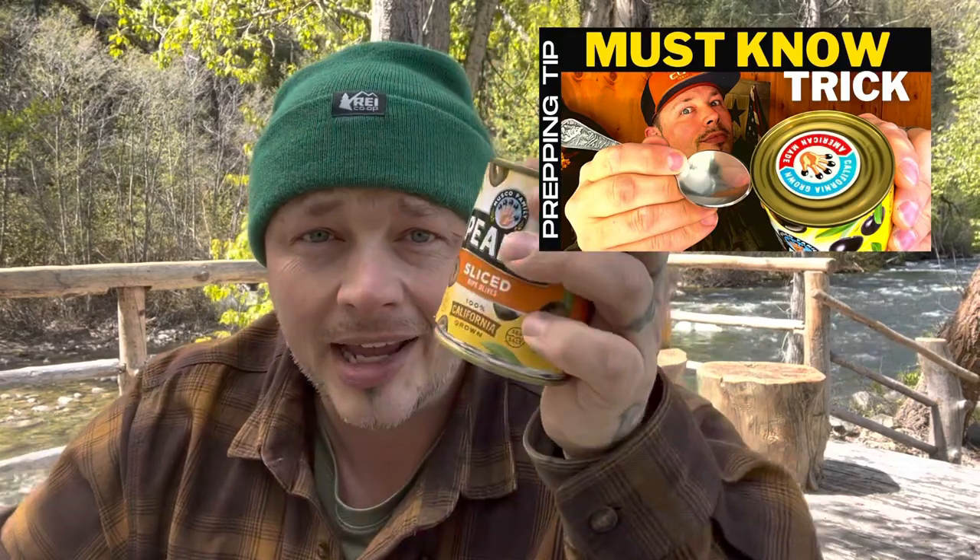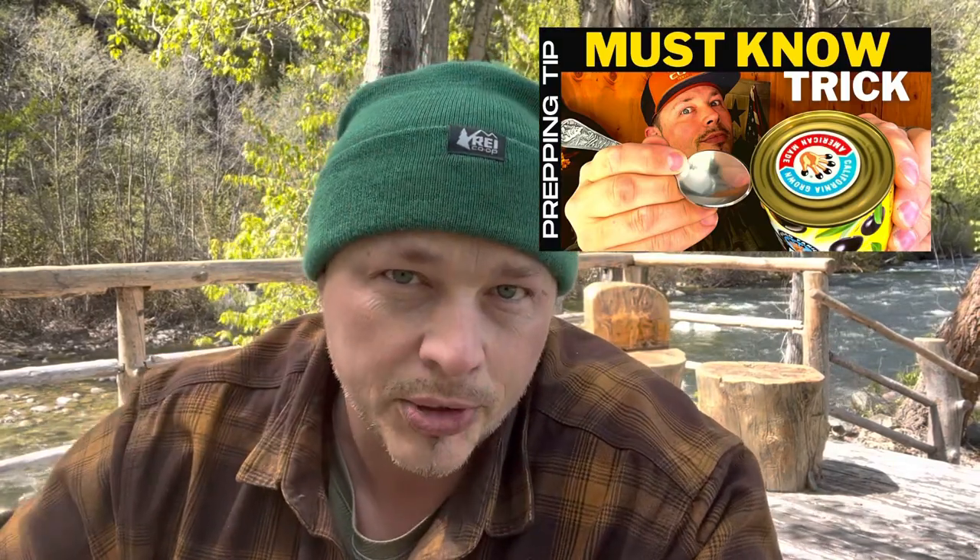Hey everyone. I did a video the other day showing you a very interesting way to open up a canned food item with a spoon. I thought it was just an interesting thing for people to know. Whether it's realistic or not, knowing that you can open up a canned food in an emergency situation — no matter where you're at, you can always usually find a spoon. Some folks think that opening a can with a spoon might be too difficult for them, so I want to show you one of the most easiest ways to open a can in an emergency.